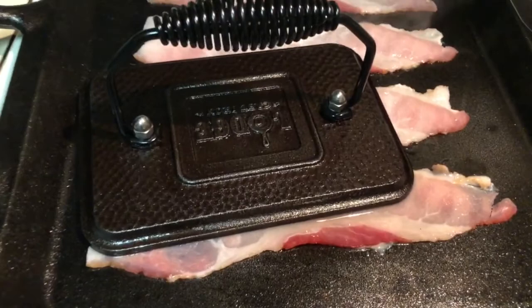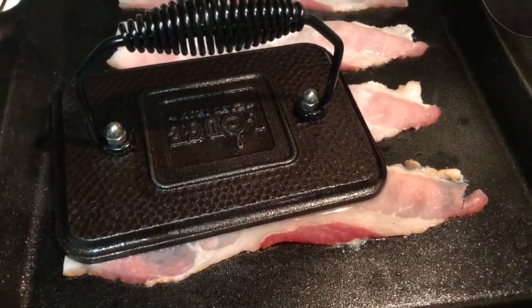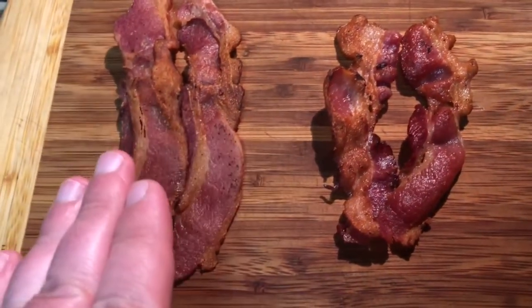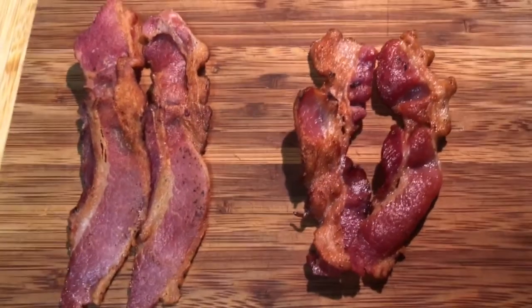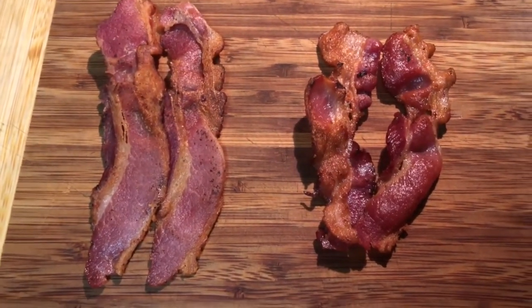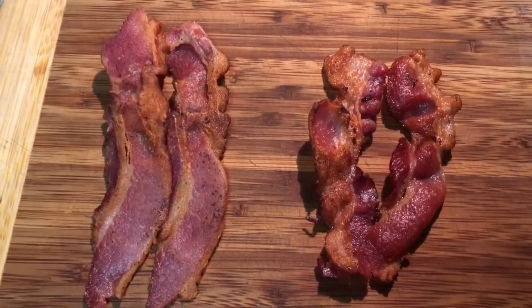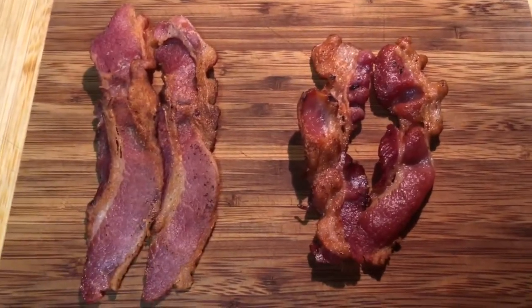Looks like this grill press is actually gonna be perfect to keep that bacon from curling. We did a little comparison for you. On the left here we have bacon that was cooked using the press and on the right bacon without the press. Pretty interesting results — the bacon on the left is noticeably flatter.